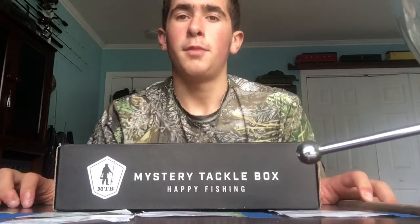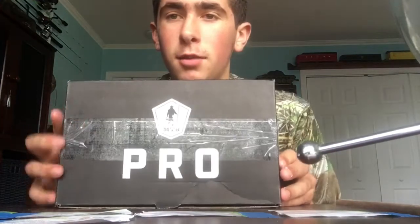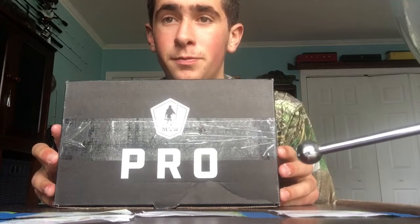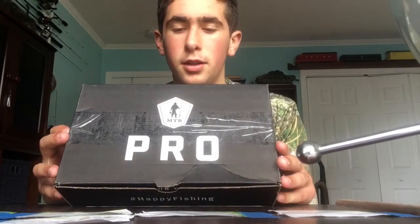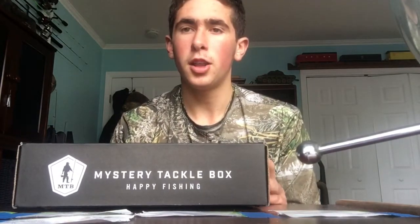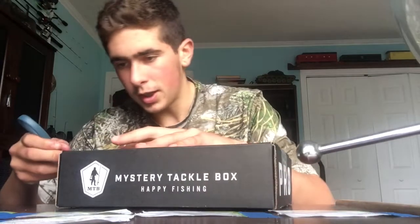What's up guys, it's me Lucas, and I'm back with another video. Today I am opening up my first ever Elite Mystery Taco Box Pro. It was pretty good so I ordered another one, I'll be able to open that one too. But let's just see what we got in this one — I have never opened it before.